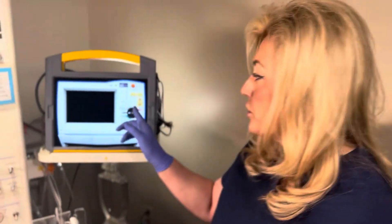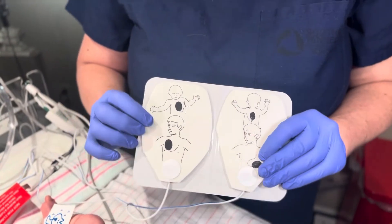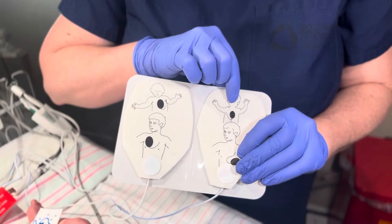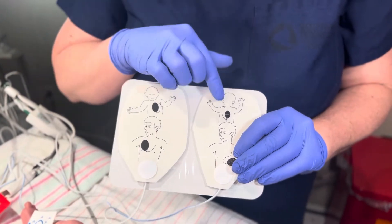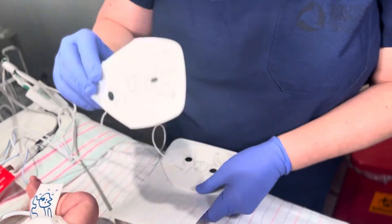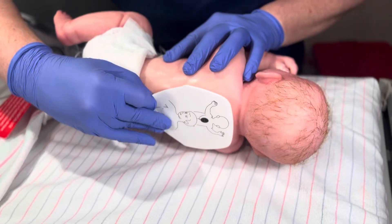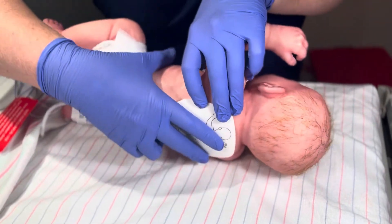The first thing you'll need to do once your defibrillator arrives at the bedside is apply your quick combo pads. You'll need to apply them in an anterior-posterior method, or front and back as seen here. The first step will be to peel and place it on the baby's back by rolling the baby to the side and applying it firmly to the baby's back.